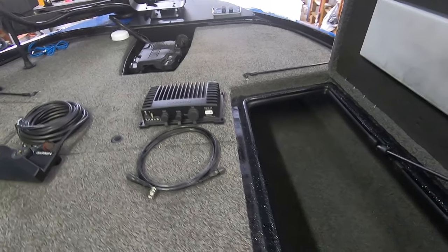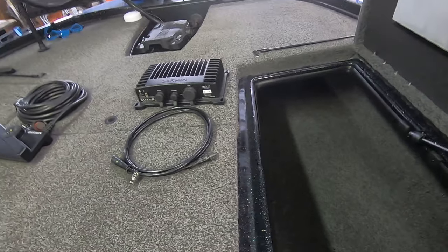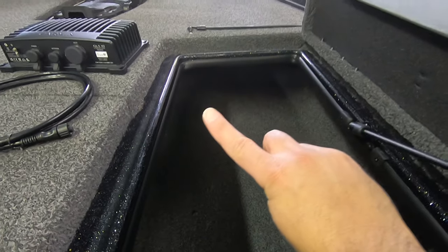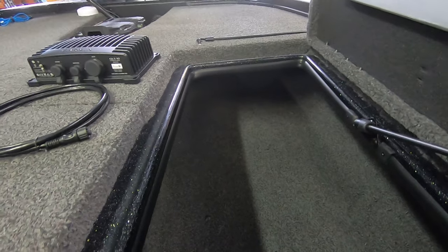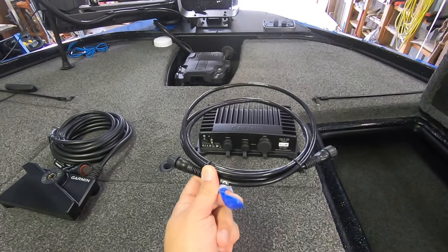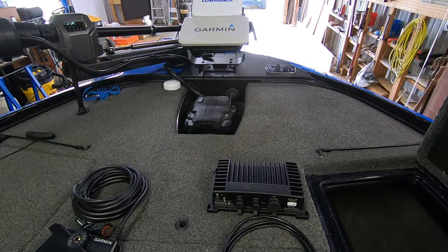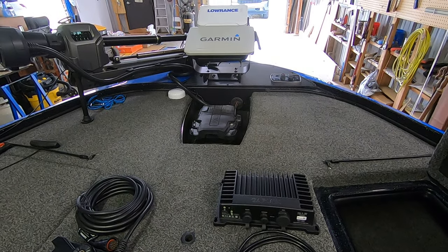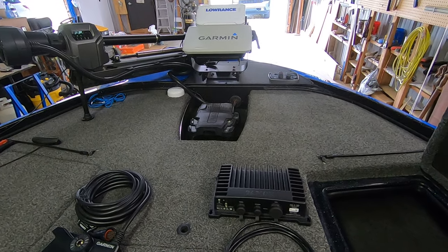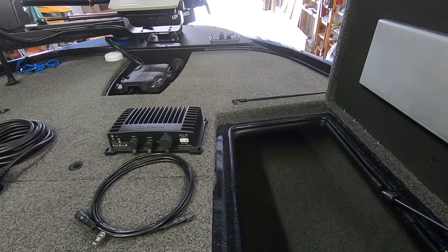Most of the work is going to take place in this starboard side rod locker. I'm going to mount the black box as far to the front as I can on the inside panel. The supplied network cable from Garmin is only six feet, so you have to keep that black box pretty close to your Garmin unit up front. We're going to try to get it as far up as we can.